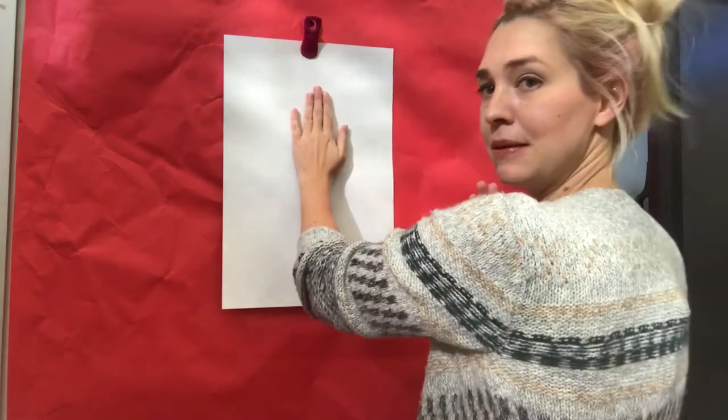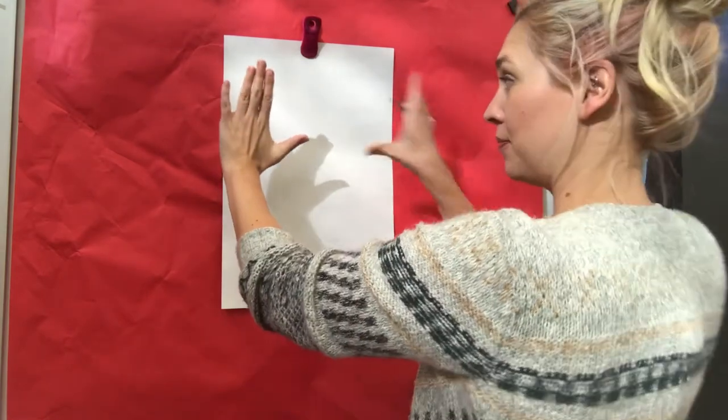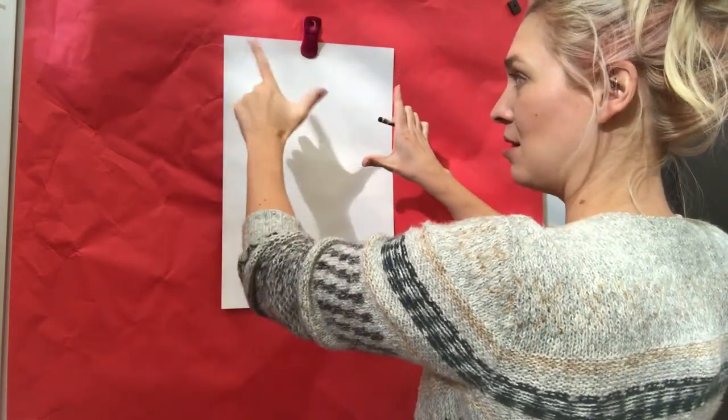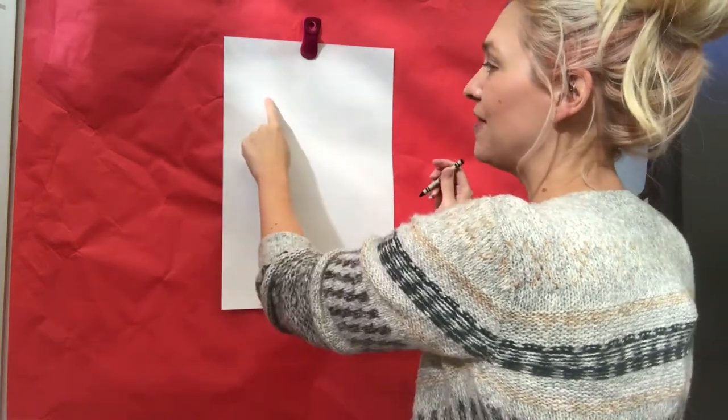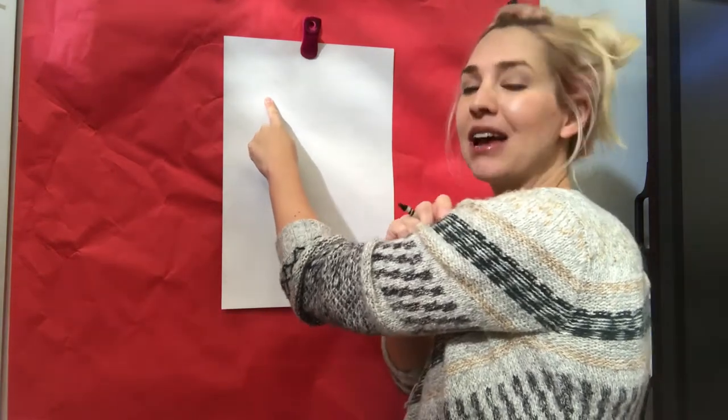So how we're gonna start — we're gonna start with our sweet little llama face. Not right in the middle; we're gonna move it over a little bit to the left. Remember, the hand that makes an L is the left. So I'm gonna come over here and I'm gonna put my face right here.